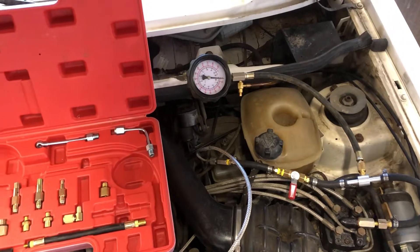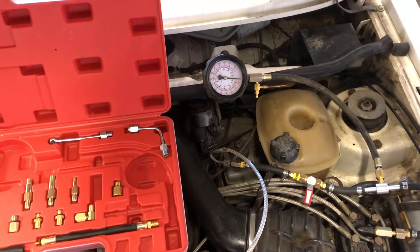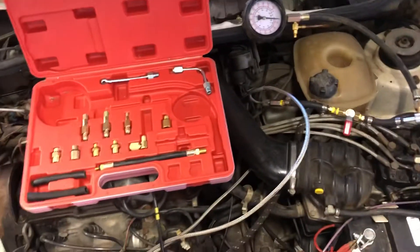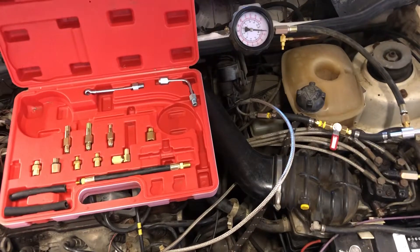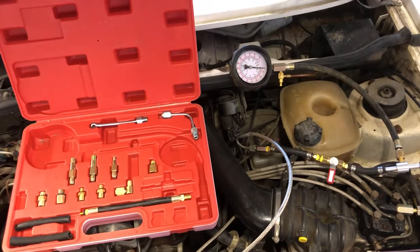The system should hold pressure for about one minute to ten minutes. The Bentley manual says you should only lose one or two psi after ten minutes. If after a minute you still have pressure, you're probably fine.